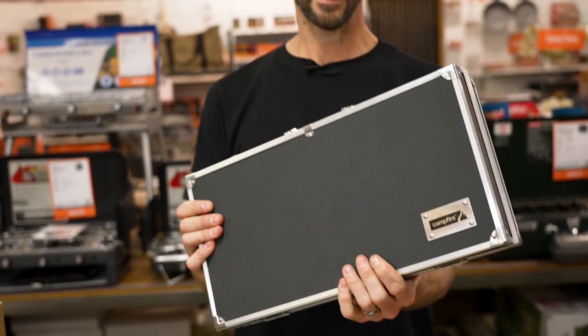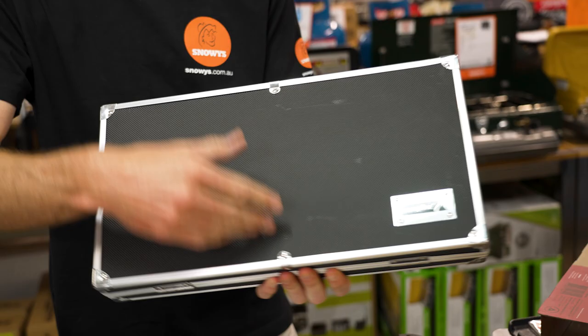This set comes in a neat case for transport, made with aluminium and plastic. It measures about 44 centimetres by 25 centimetres and about seven and a half centimetres in height, including all the handles and everything.